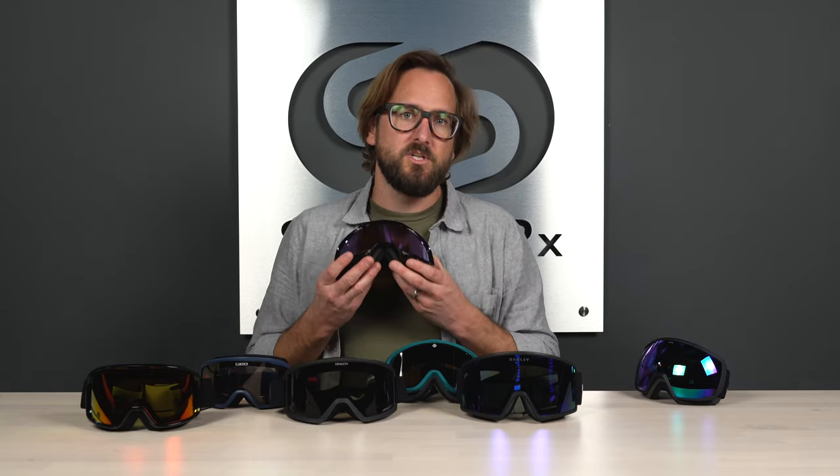That wraps it up — I think this is a pretty good list to help you pick an ideal goggle at a really friendly budget. Now that you know our top picks for goggles under a hundred dollars, and a couple others just over that, check out our video on top picks for snow goggle lens colors. If this was helpful, throw us a like and subscribe — we have great content just like this covering everything eyewear related. Also check us out on social media. Thanks for watching.